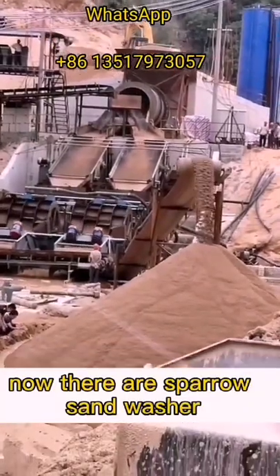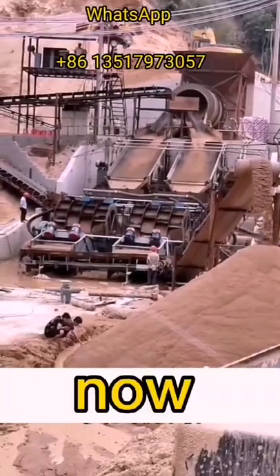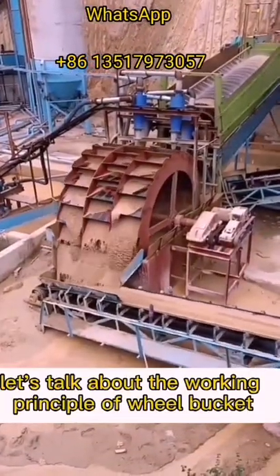There are spiral sand washers and wheel bucket sand washers widely used in the field. Now let's talk about the working principle of the wheel bucket sand washer.